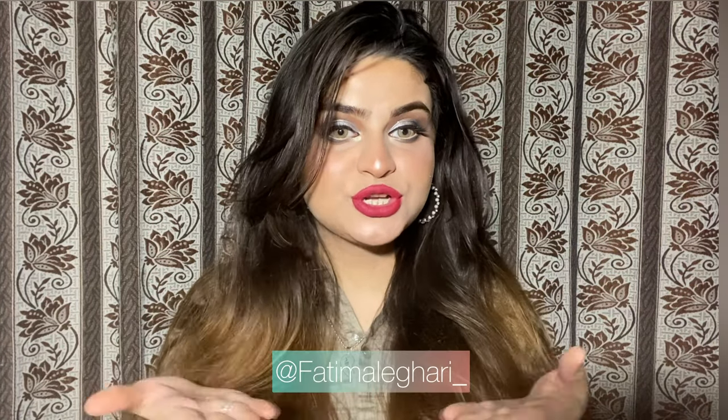You guys can see my look is completed — this is how it looks. I have worn these hair accessories with it which look very beautiful. I hope you guys like this look. Please don't forget to like, comment, share, and subscribe. Follow me on Instagram, and I will see you again with a new video. Allah Hafiz!